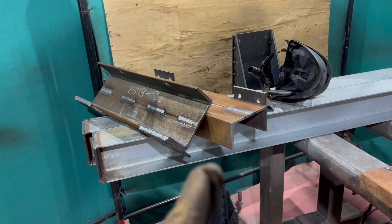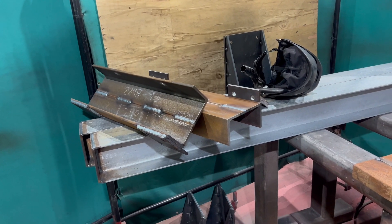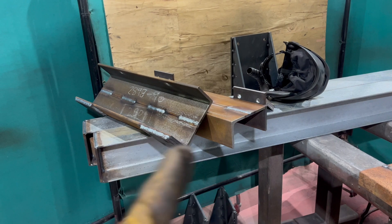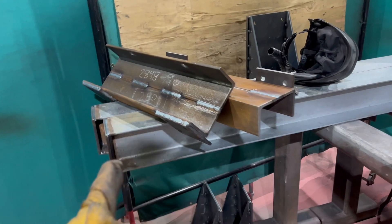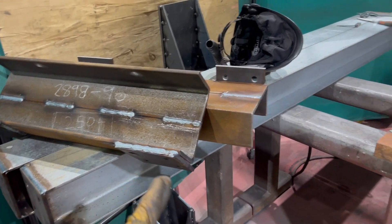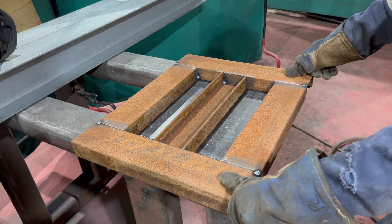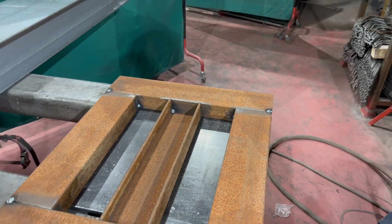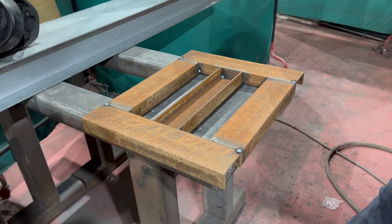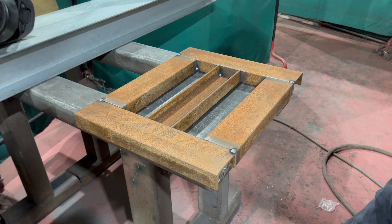These two bits here are the main track wheel assemblies and they'll go on the bits that are fixed on the garage, and then these beams will bolt to it either side. This part is going to house the bearings, and in the middle it will be the bolt for the hoist. Hopefully it all works fine.